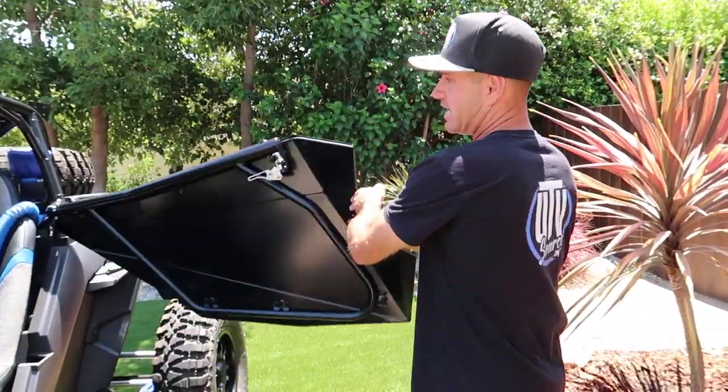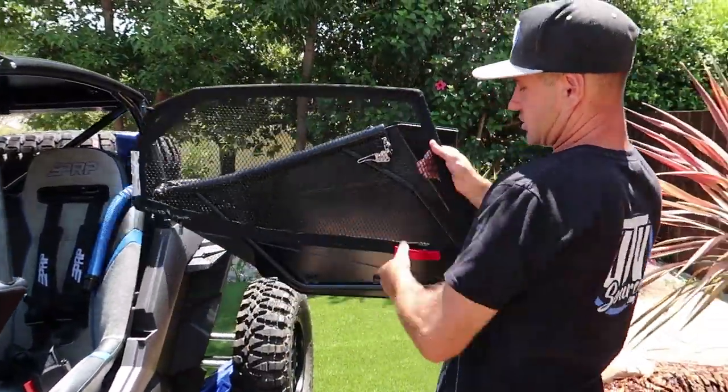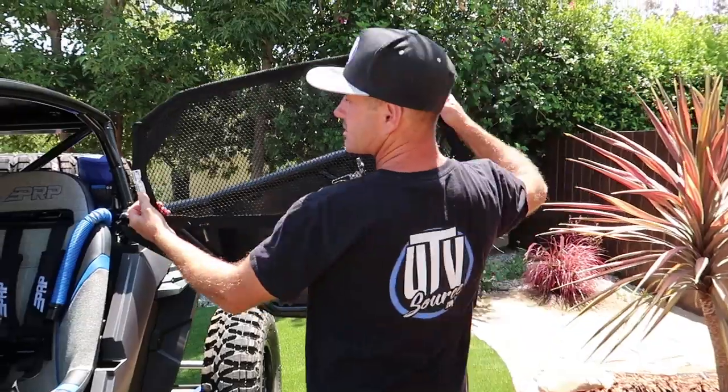Want to see how easy it is to put the nets back on? Pretty simple. This is your pull tab for your door — it's a steel frame.